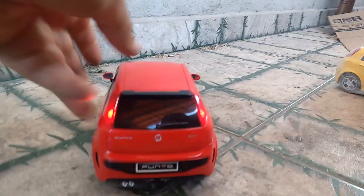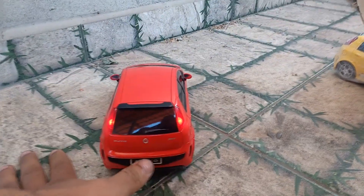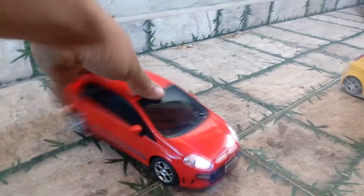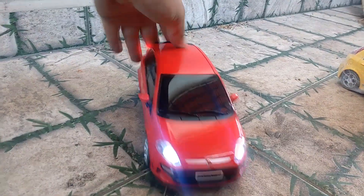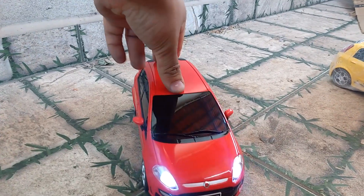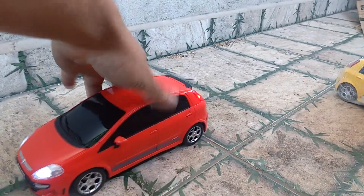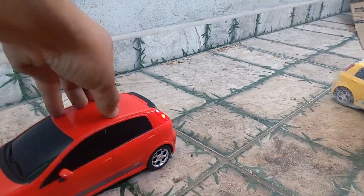Só lembrando, galera: se a pessoa desejar, eu coloco o nome aqui atrás. Se você quiser, coloco placa — declaração, o nome do presenteado. Adesivo aqui no capô, adesivo do teto solar. Que mais pra frente eu vou mostrar pra vocês como é que faz o adesivo do teto solar. Deixa disponível — é só falar com a gente. Vendemos também pelo Mercado Livre, link na descrição.